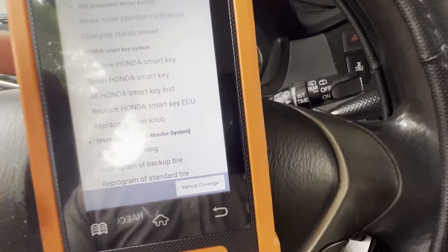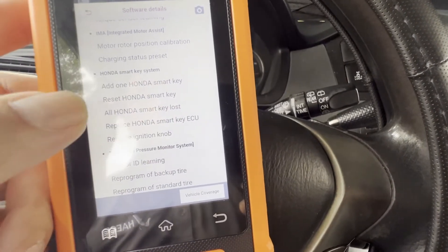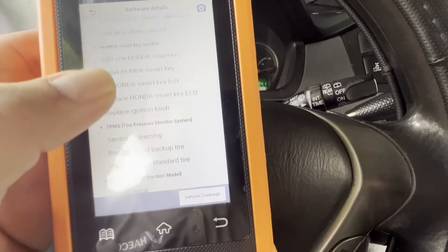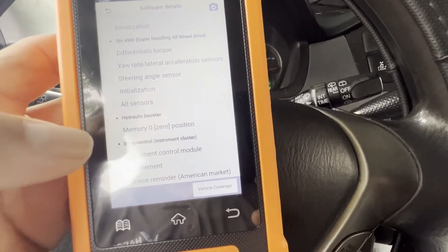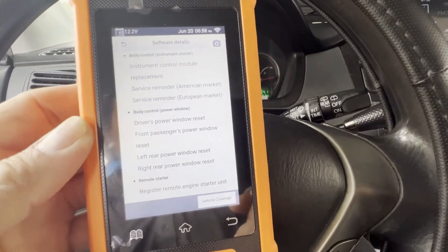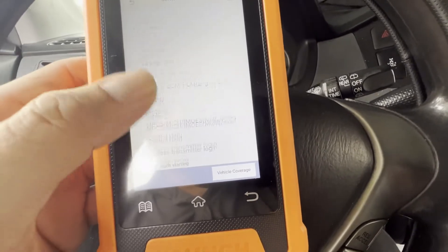Wow, look at that — Honda smart key system: add one smart key, reset Honda smart key. I am curious about that, I really want to buy it — smart key loss Honda. Look at that, I'm really tempted. There you go — add one key, reset — that is pretty cool.